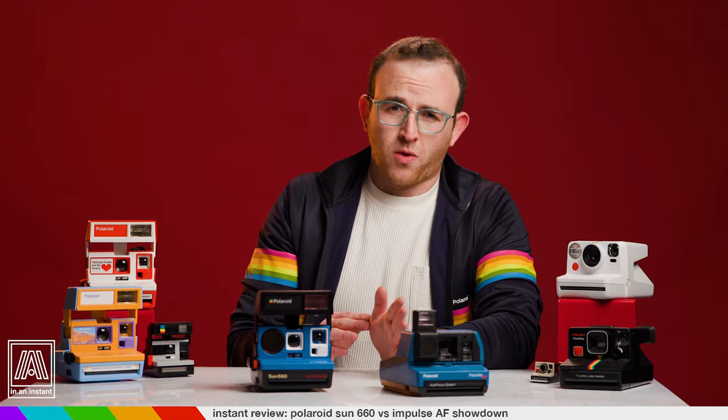Feel free to drop any additional questions in the comments. Thank you for watching In An Instant. Go ahead and press that subscribe button — make sure you press it all the way down because I need you to subscribe. Stay tuned for more reviews, breakdowns, shoots, guides, and all things instant. Bye.